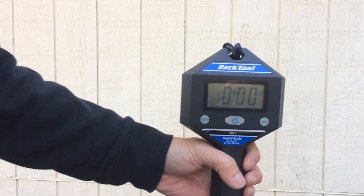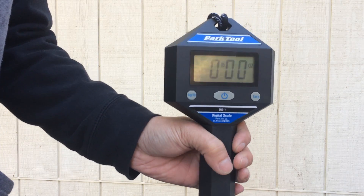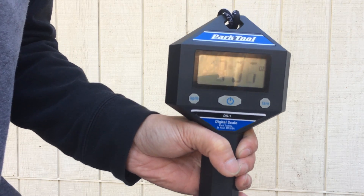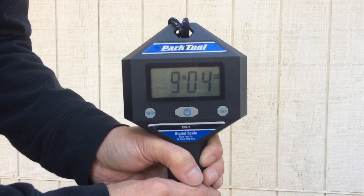Here I have a Park Tool bicycle scale. You can see it's zeroed out. Looking at the Pilot Power 2's — 9 pounds, 4 ounces.